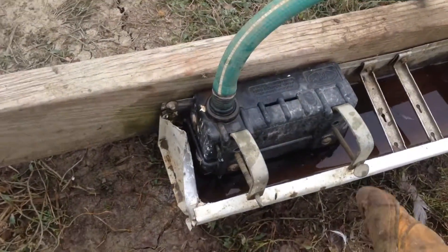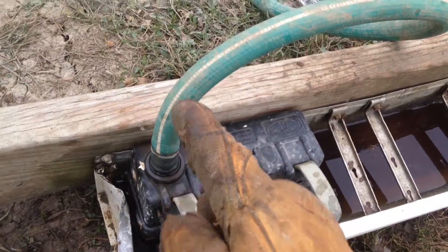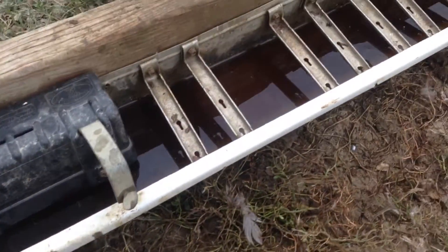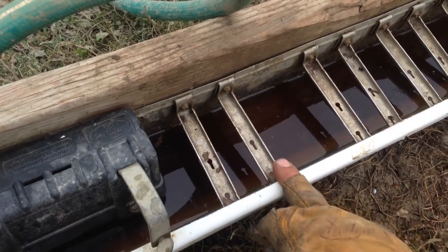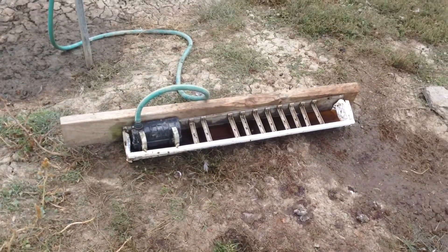Basically what you have here is a cheap float system. Of course your water source can be hooked to a barrel or just about anything. There's a gutter here, and these are just stuck in here so that the chickens can get a little water. Like I said, that one's pretty old.